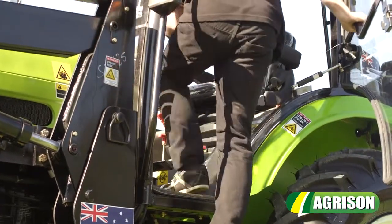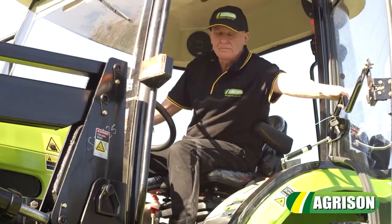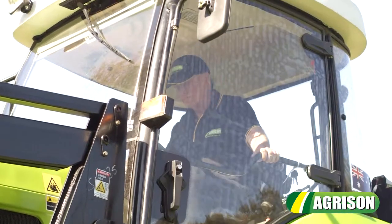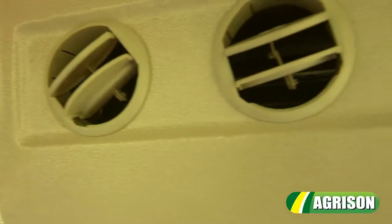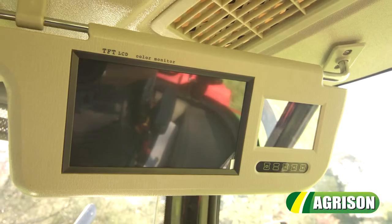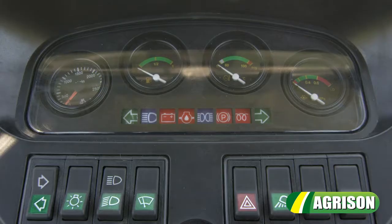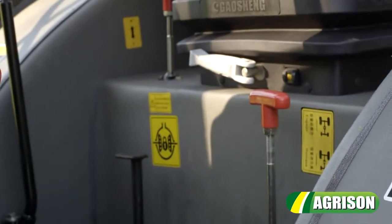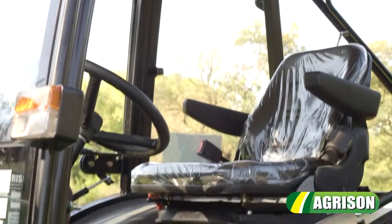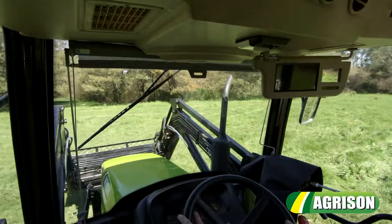On-demand 4-wheel drive and agricultural tyres are also a standard feature. Comfort is paramount — a standout feature is the European floating cab with air conditioning, offering you a high level of comfort all year round. The cabin also has a flat floor, offers plenty of leg room and an ergonomic seat, adding to the comfort.